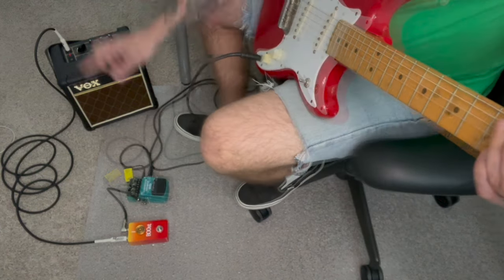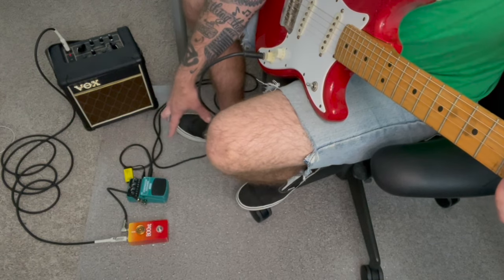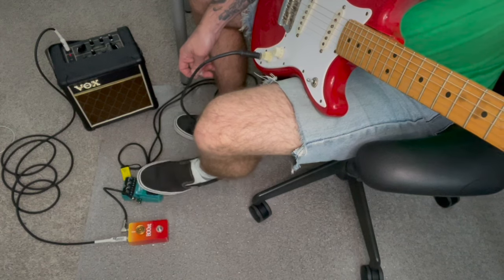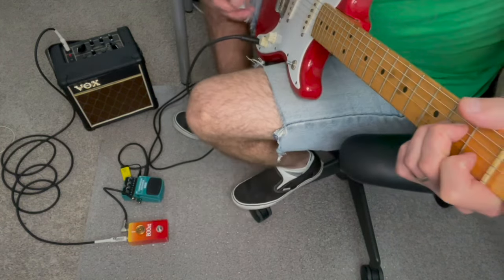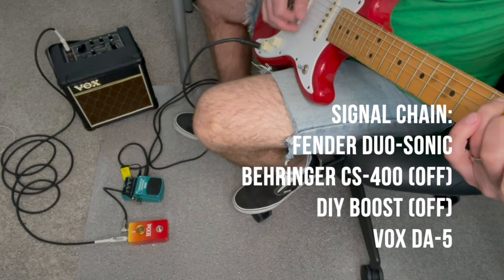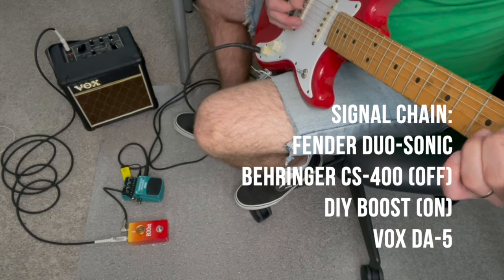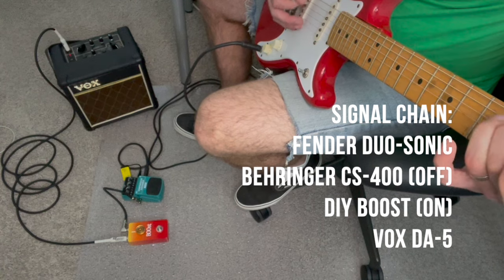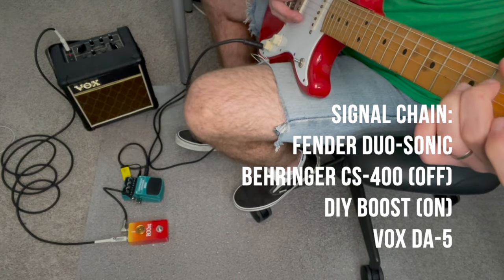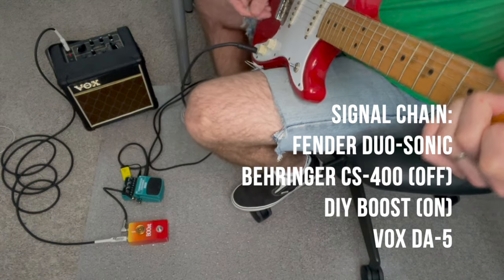Now I've plugged in my Behringer CS400 compression sustainer pedal — a very common thing to put in front of a boost pedal. It actually sounds really great for the price, but I'm going to keep it disengaged because remember, it doesn't need to be on, it just needs to be there. Let me play something in bypass — and now let's engage the boost. That might be a little too much, let's dial it back a little bit — there you go, it's definitely doing what it's supposed to be doing.